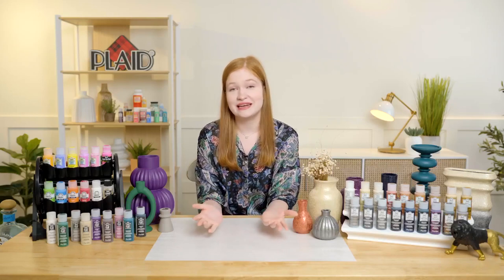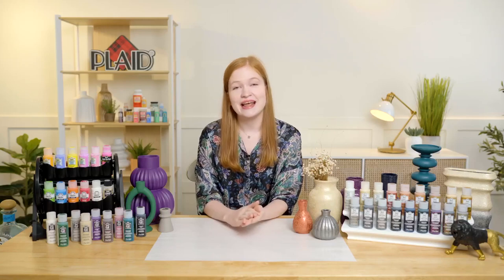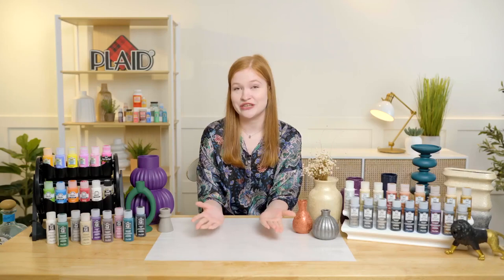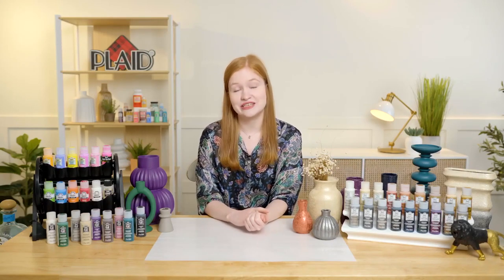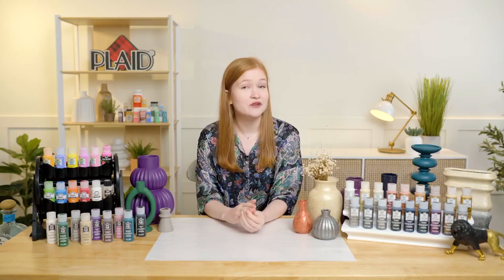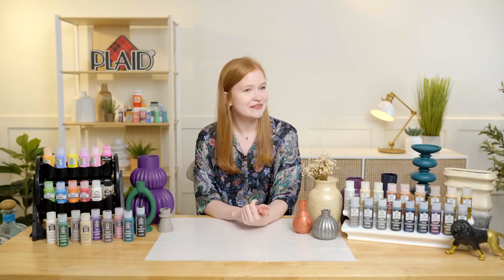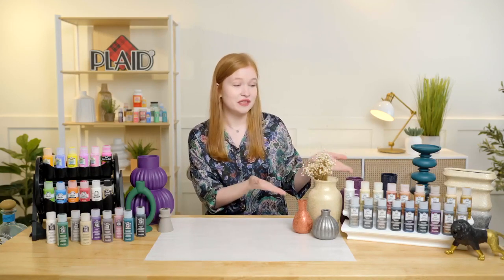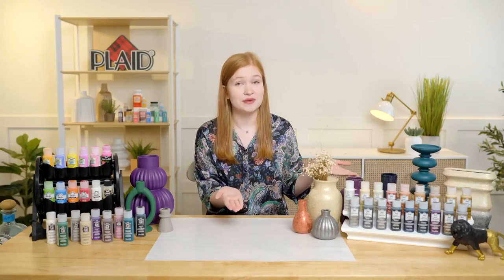We always get so excited in the studio when we have new product lines because we get to test it and make some really beautiful projects with it. Hopefully by the end of our demonstration today you'll be inspired to check out these new products on plaidonline.com/new where you can find and purchase them — and you don't want to miss out on that really great sale that Jessie mentioned.